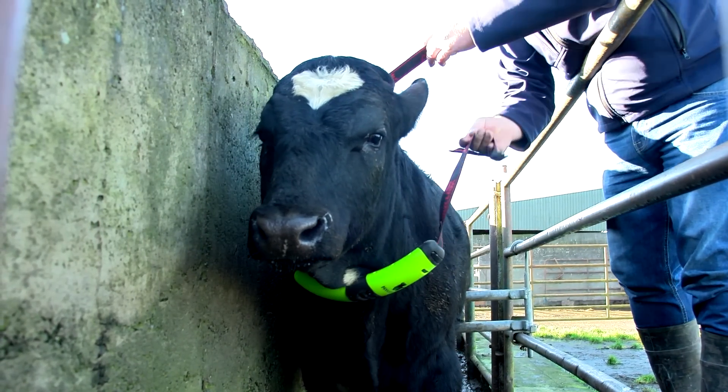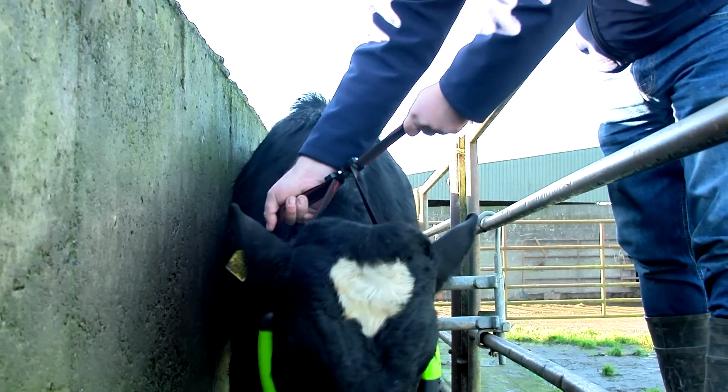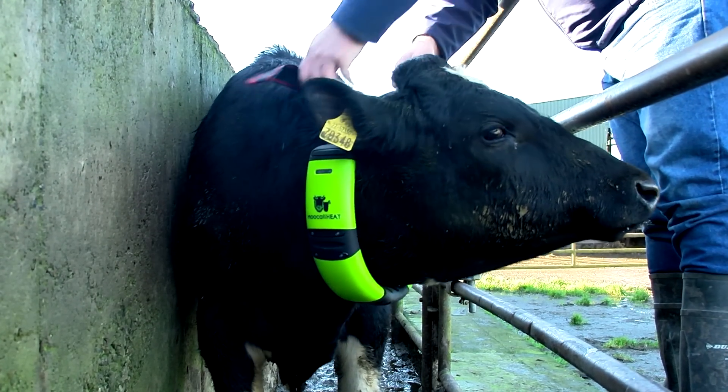Take hold of the opposite strap and click the buckle closed. Pull the straps with both hands to tighten. Check to see if the collar is not too loose and tighten again if necessary, until it is in a comfortable position on the bull.